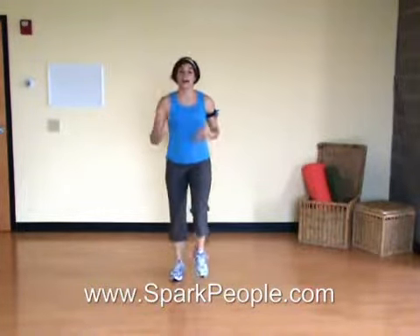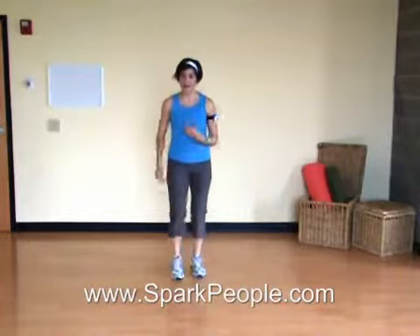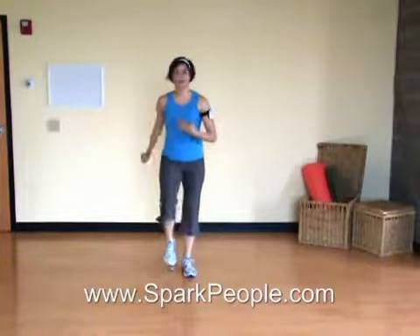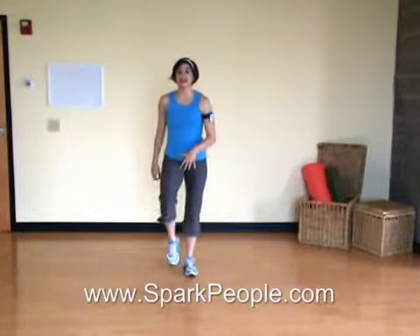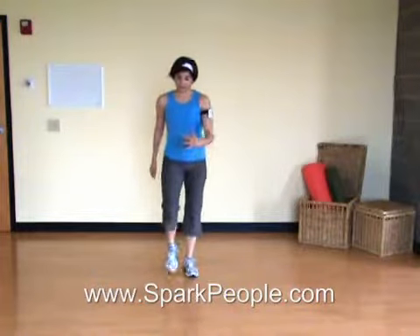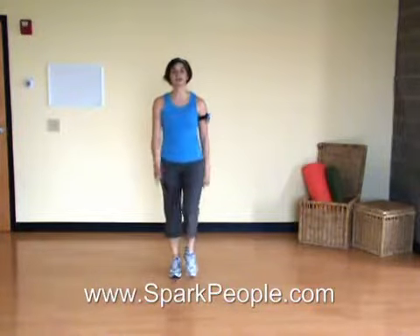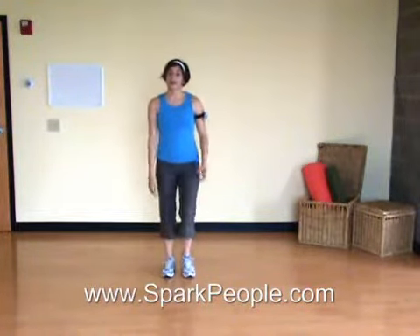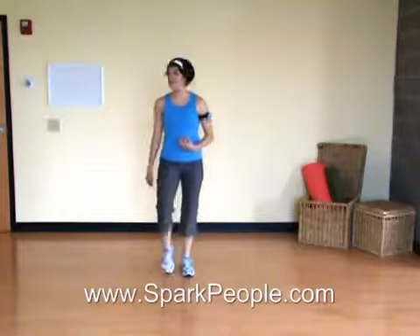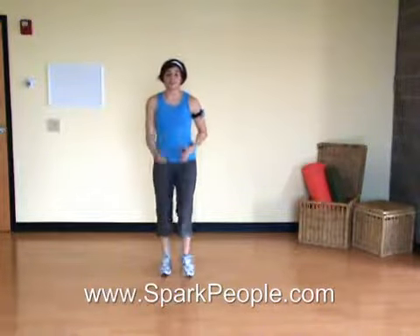March it out. Now for our cool down, we never just want to stop. You want to keep your body moving and gradually catch your breath and bring your heart rate down. So we're just marching in place for now, slowing down the breath. The march doesn't have to be fast. As we continue with the cool down, it'll get slower and slower, smaller and smaller. I'm already slowing it down a little more, lifting my knees a little less, moving my arms even less. Deep breath in and out. If you haven't caught your breath and you're not ready to stretch, pause the video and continue marching as long as you need to.